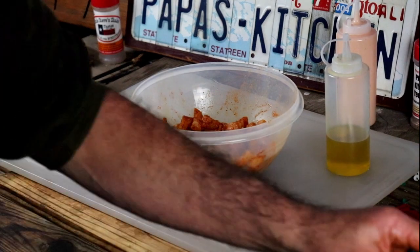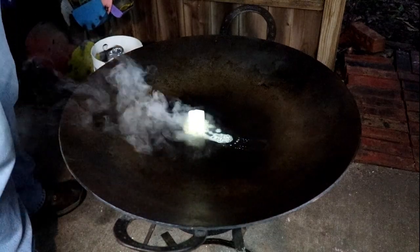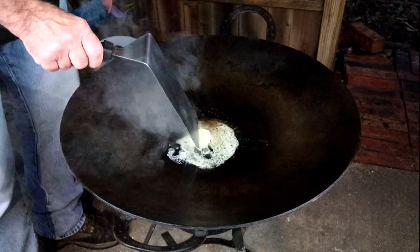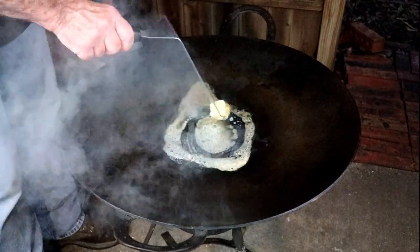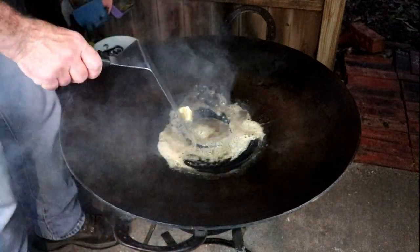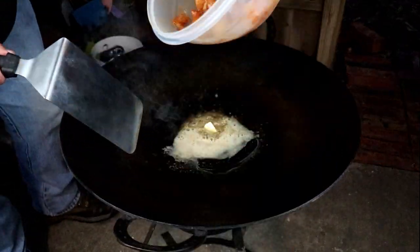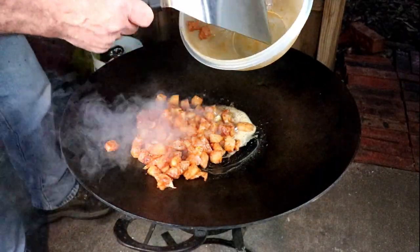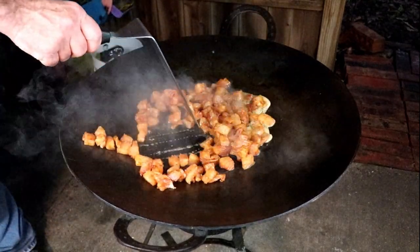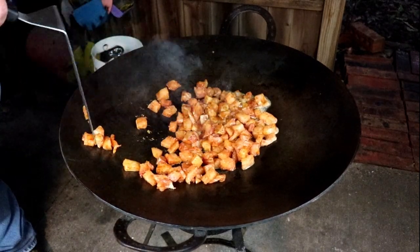Get it good and hot. I think it's there. Just put a little bit of butter in there. Ain't going to take long at all. I'm going to throw the goodness in. That's my goodness. Woo, get that butter going.